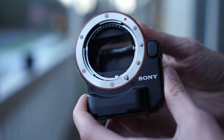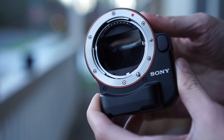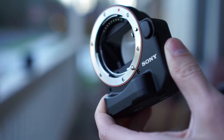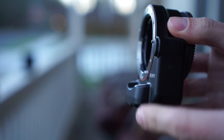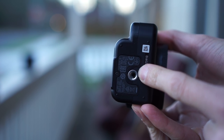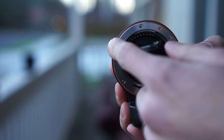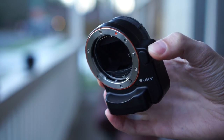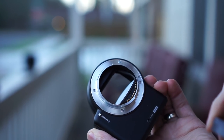Even though there is a mirror in there, it is see-through. It's a very interesting little adapter. When you mount it on your a6000 it does bulge out; however, there is a tripod mount below so you can still balance it on a tripod without any issues. It has the orange ring around it, matching the lens. Around the back it's a typical E-mount.